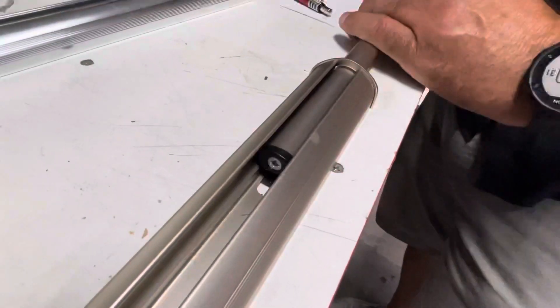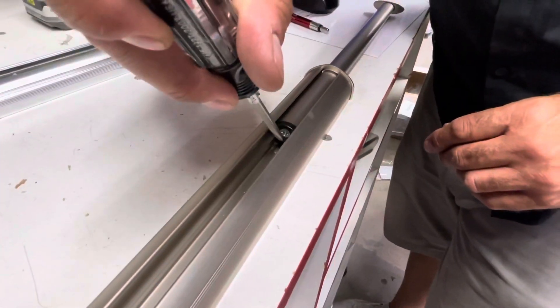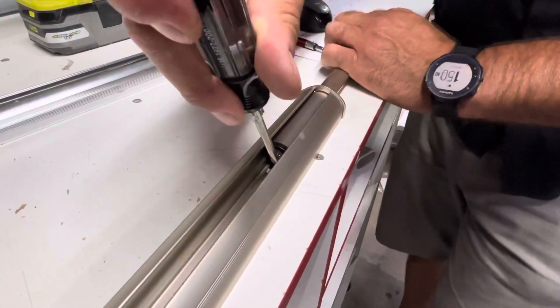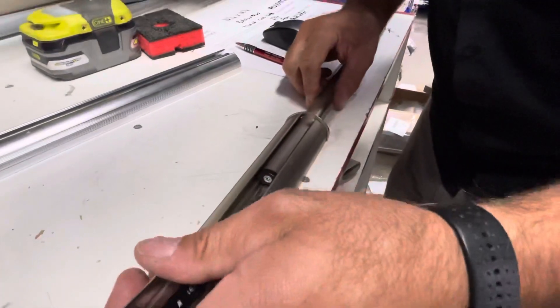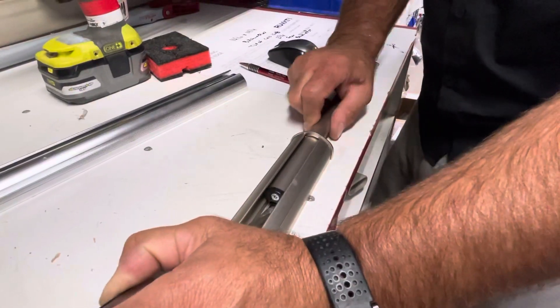When you push this in and click it so it can't come out, you're going to reach the flat-bladed screwdriver and put it in right here. There's not a lot of space, but you're going to push down on that — it's a two-handed job.